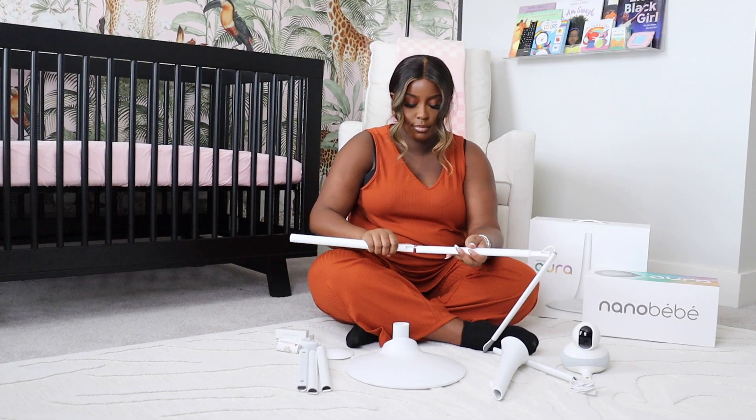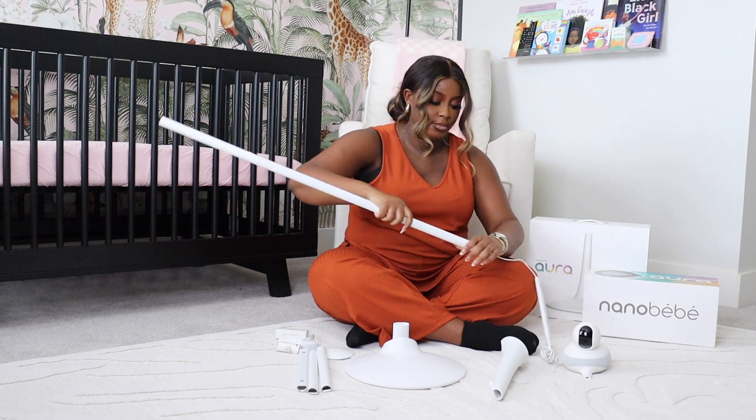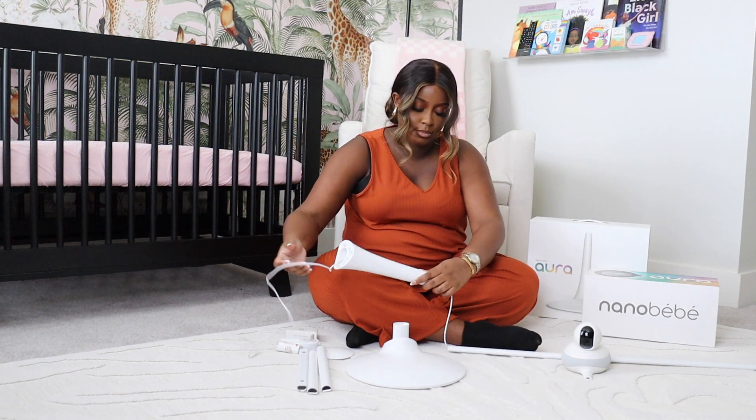The setup was super easy. The instructions were very detailed, so I was able to put everything together in about 10 minutes. And as y'all can see, I am very much pregnant — so yes, mamas, you can also do this at any time during your pregnancy.